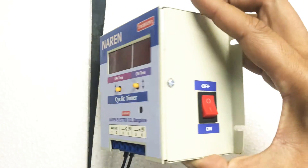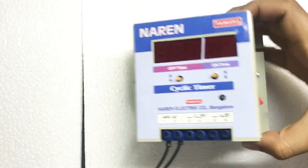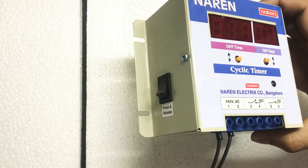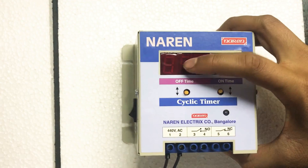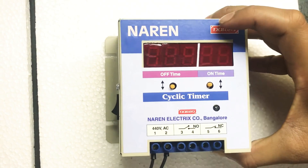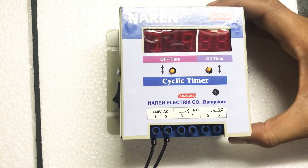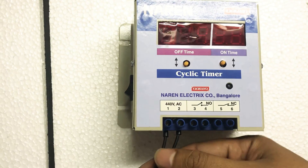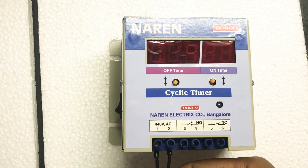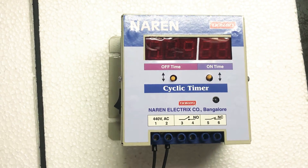As you can see, the unit has an on and off switch on the right-hand side, and on the left-hand side you will have the bypass switch. The unit has a seven-segment display. For the on-time we have a two-digit display, and for the off-time we have a three-digit seven-segment display. Connectors one and two are for the supply, and three, four, five, and six — I will be explaining those connections in some time.